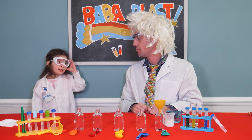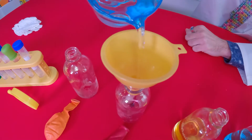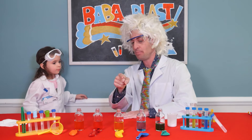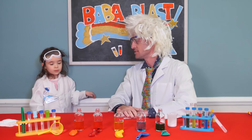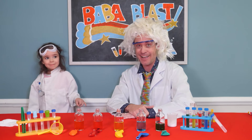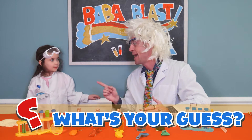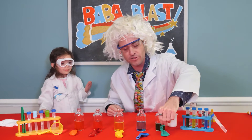Let's put on our safety goggles and pour the vinegar. When we put the baking soda from the balloons in each one of the jars, what's your hypothesis of what's going to happen? I think it's going to explode like a volcano. Explode like a volcano. What's your hypothesis at home? There's only one way to find out. We have to experiment.